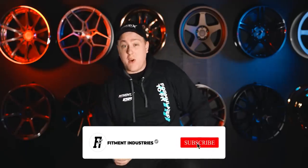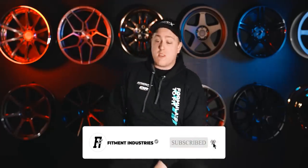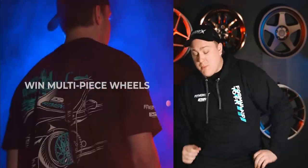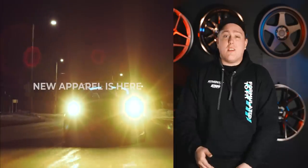Before we get into it, don't forget to subscribe. And don't forget about the giveaway we've got going on with ESR Forge — we're giving away a set of multi-piece Forge wheels. Check the description below for details.